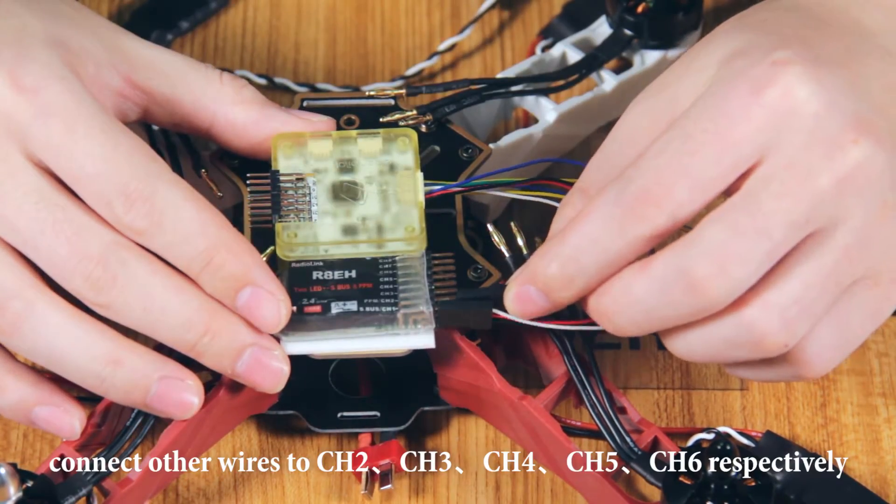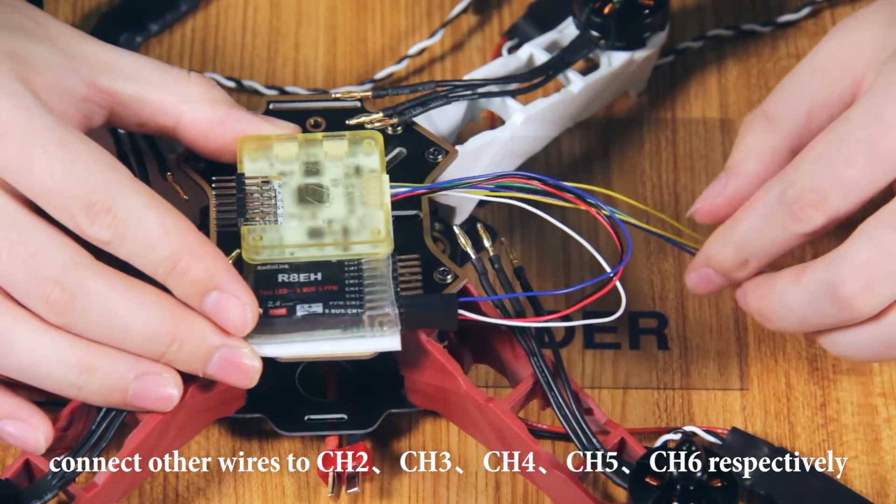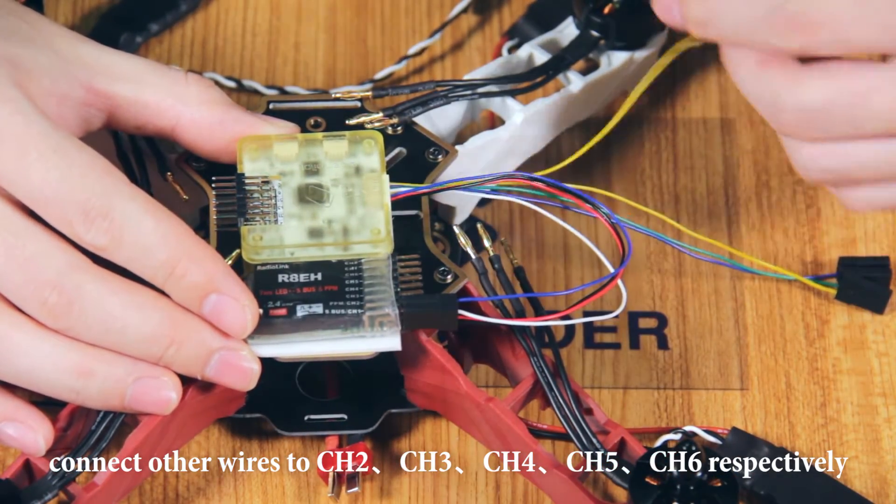Connect the other wires to channel 2, channel 3, channel 4, channel 5, and channel 6 respectively.